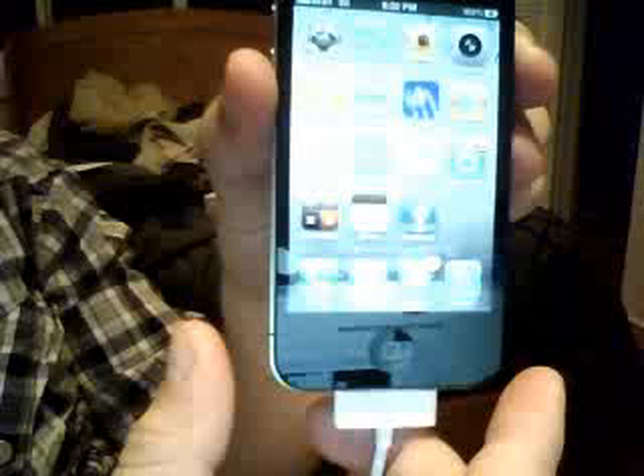And real quick — holding it like I normally would. Let's see the reception go back up. See? Boom. It's coming all the way back up. All right, that's it.